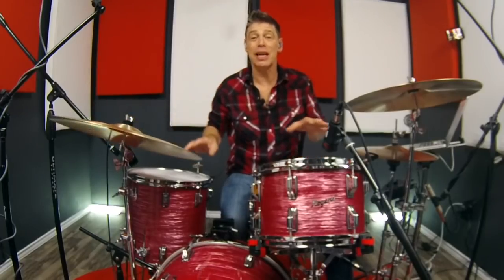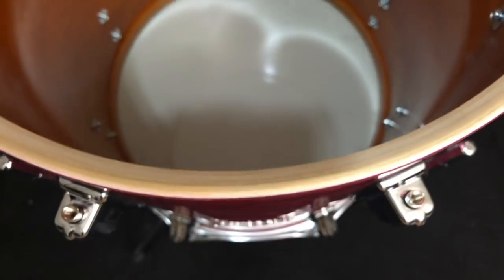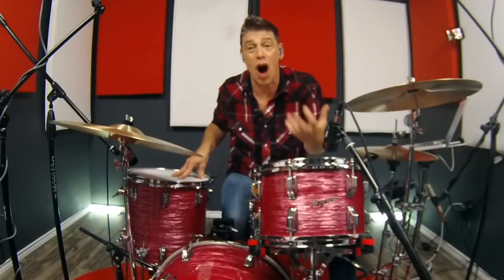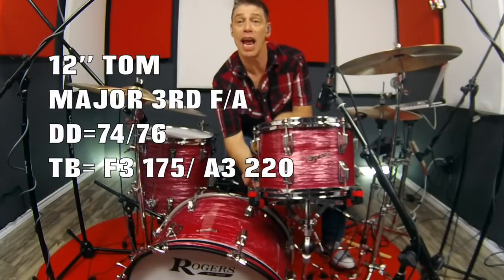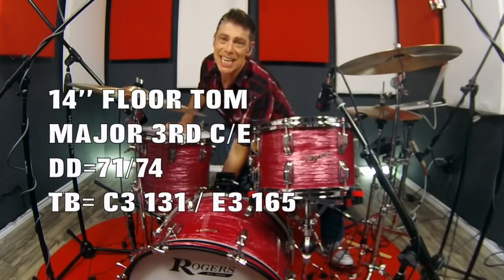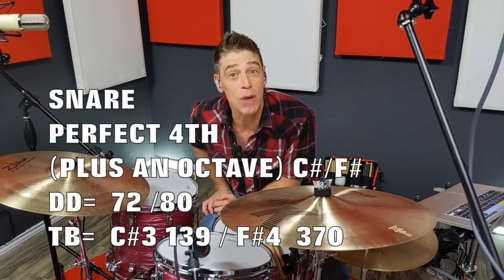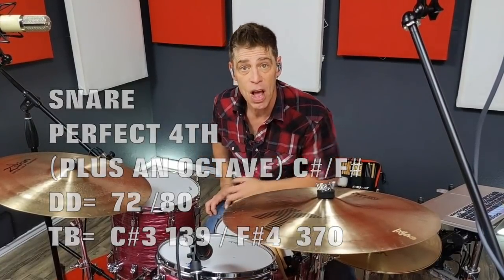This tuning takes most advantage of the beautiful 45-degree bearing edge cut on the inside with the rounded outside edge — which is a classic rock sound with the reinforcing rings. This is where I get my true rock juice out of drums like this. All I did was take the bottom head of the 12-inch down to an A — so F to A, a major third — and the floor tom bottom head down to an E, giving us C and E, also a major third. For the snare drum I tuned down to a C-sharp, so we've got a C-sharp to F-sharp perfect fourth — loosey goosey and fat.